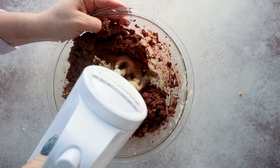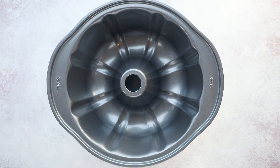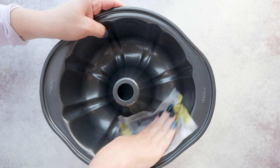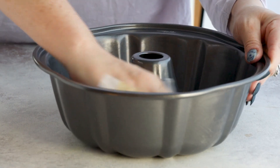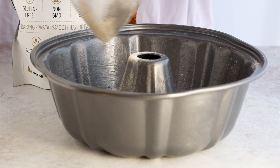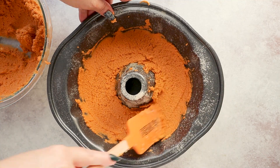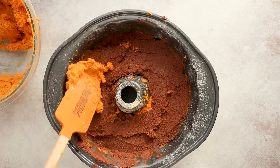Now we're ready to assemble our layers. And of course you're going to need a bundt pan, preferably one that's nonstick. Another issue I had with my original recipe was that my bundt cake stuck to the pan, so I found a solution: take those wrappers from your butter and just rub that all over the inside lining of your bundt pan. Then a fine dusting of oat fiber helps to easily release the cake — it's equivalent to flouring your cake pan, but we're not using actual flour. Add in about half of your pumpkin batter first, and then once that's evenly spread, add in your chocolate batter followed by the rest of your pumpkin.